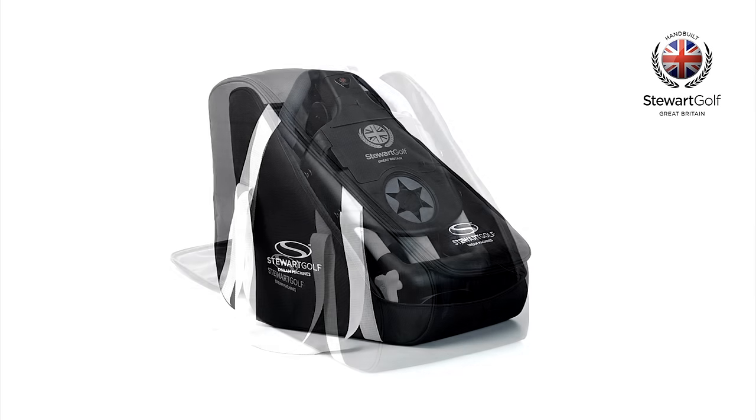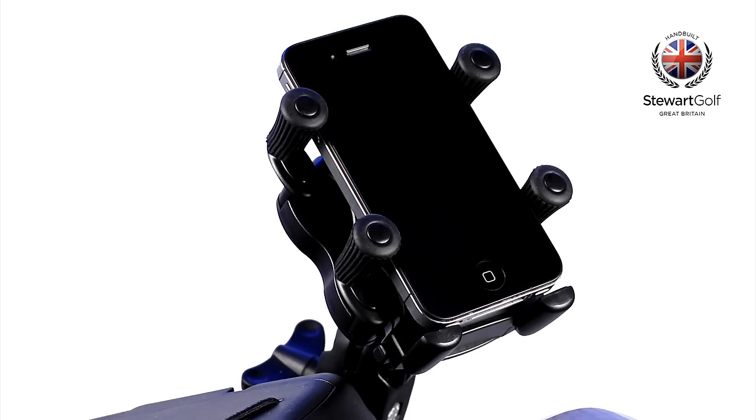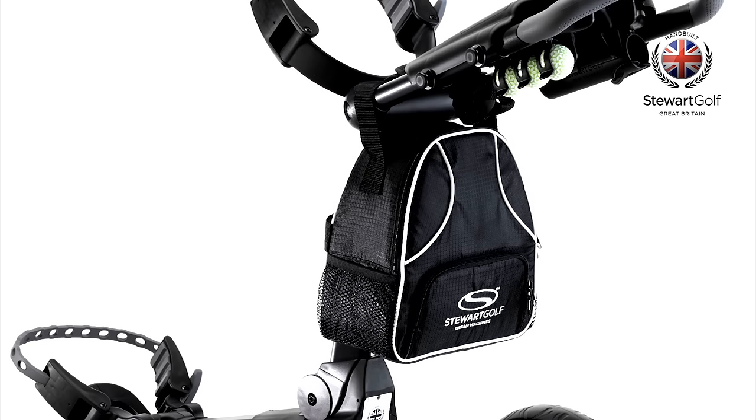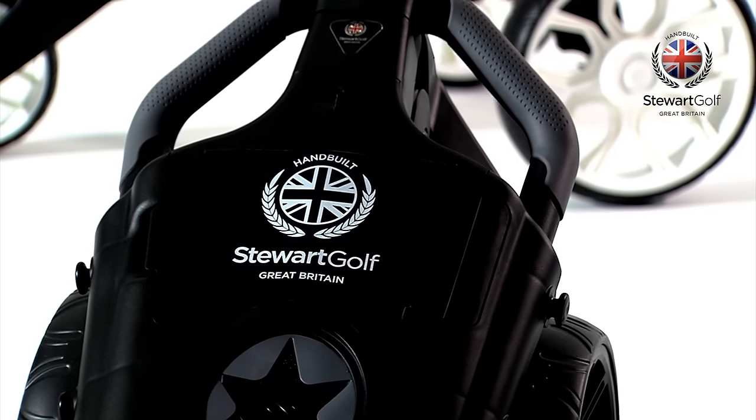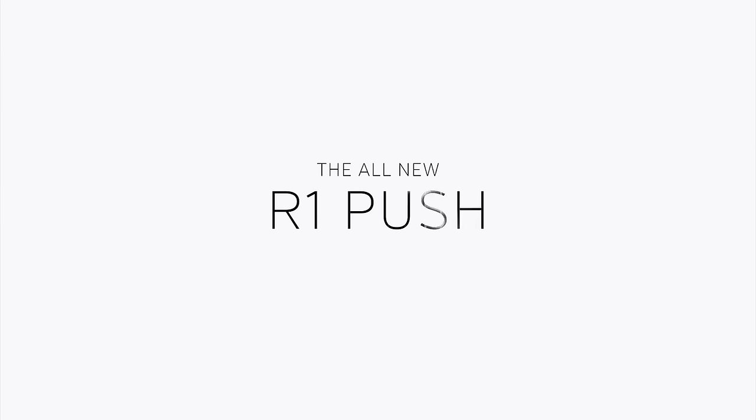A range of official accessories are available for the R1 Push. Please visit stuartgolf.com for details. The Stuart Golf R1 Push.